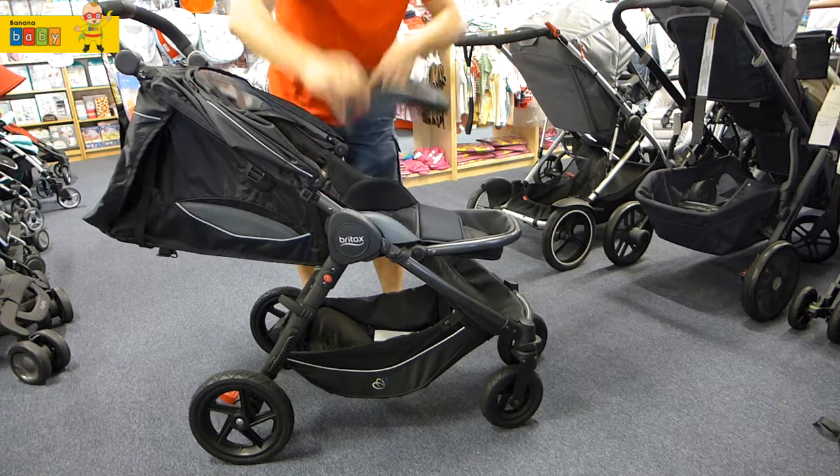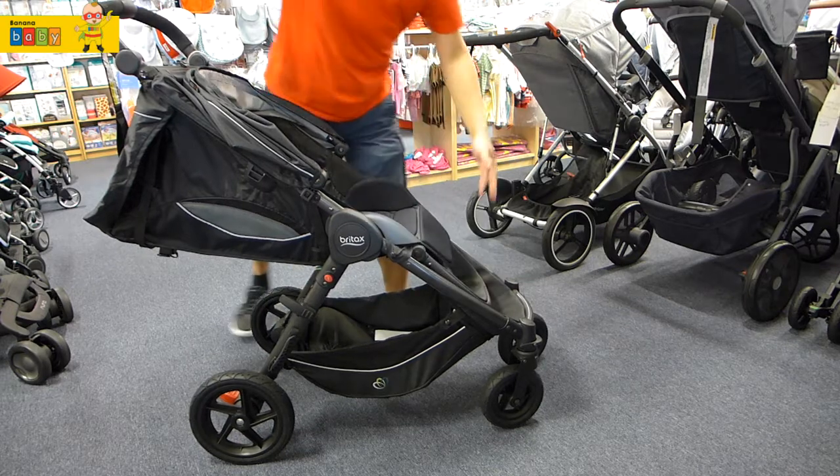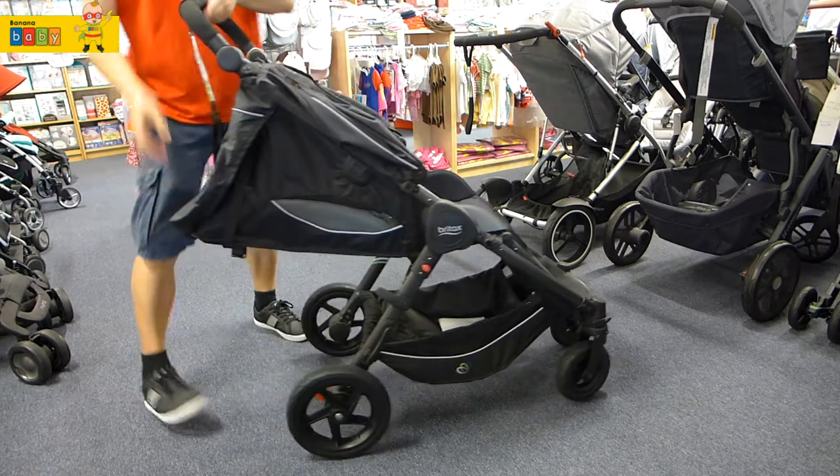As we said earlier, you can take the handlebar off or you can leave it on. The footrest is adjustable — just flick it down for an older child.